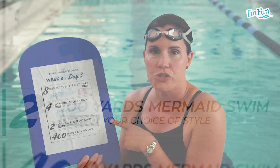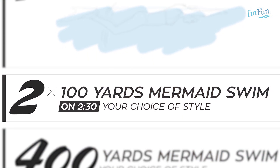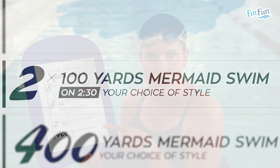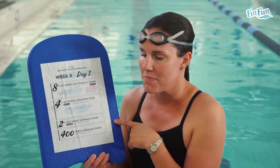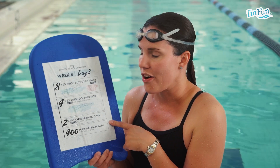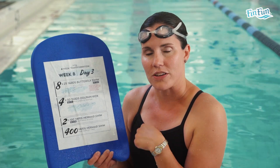The last set is two 100s mermaid swim. Swim these any style you want, however you like. They're on an interval of two minutes and 30 seconds. Do whatever you like, mix it up a bit, and after 2:30 go on to your second one.